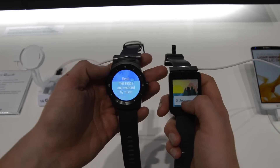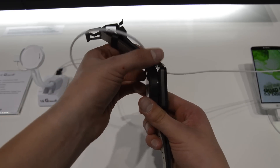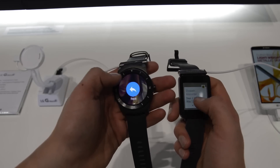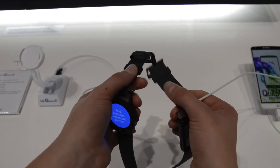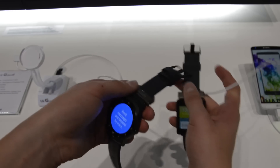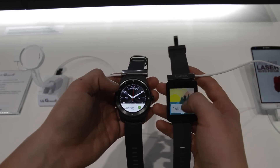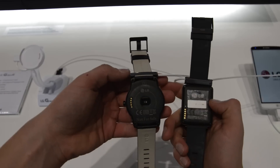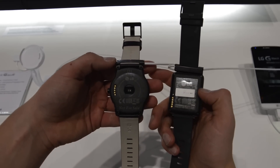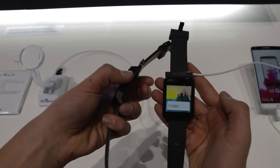When comparing it to the normal G Watch, you realize how thick the G Watch R is. It is, in my opinion, much more beautiful, and the materials used on the band are much more premium. Obviously the price is also a bit higher — I'm not sure about the price, but my guess is around $250. They run the same operating system; however, the G Watch without the R doesn't have a physical home button.